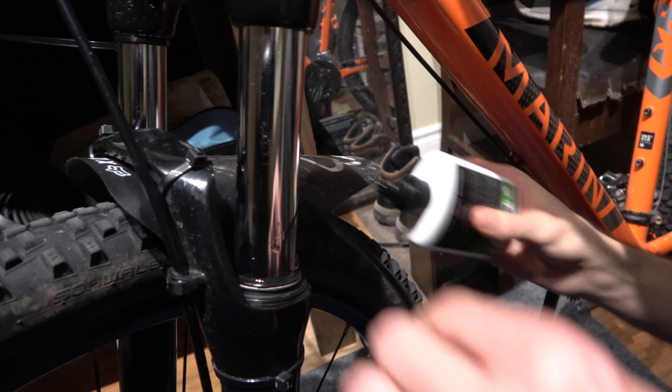Spread it around with my spreader here. Now we're applying the lube. You can use a zip tie to get to the hard to reach places.